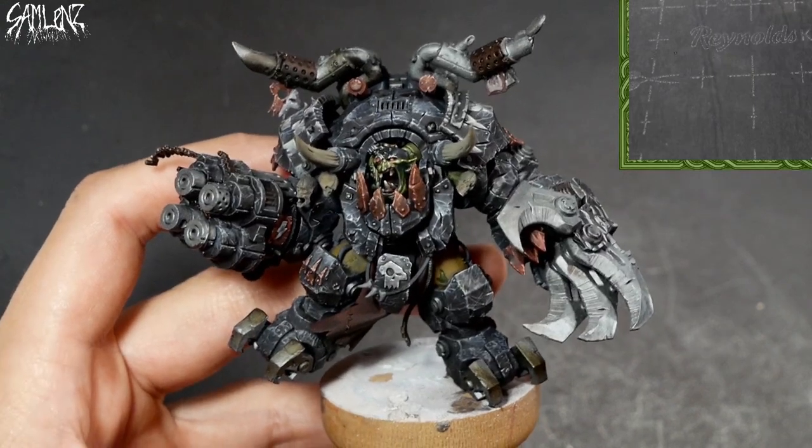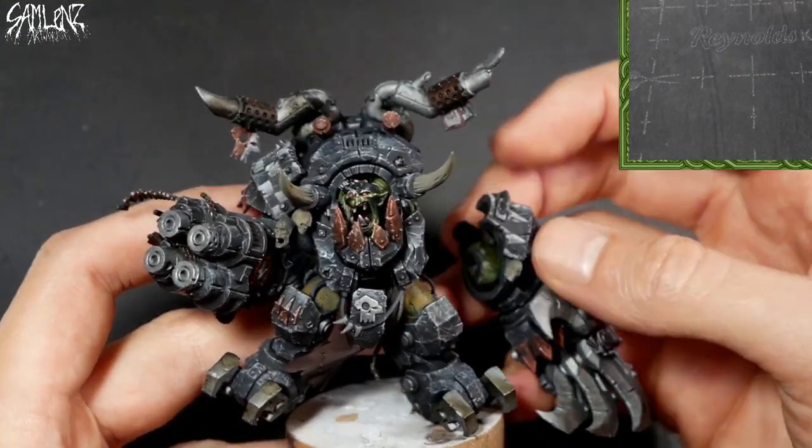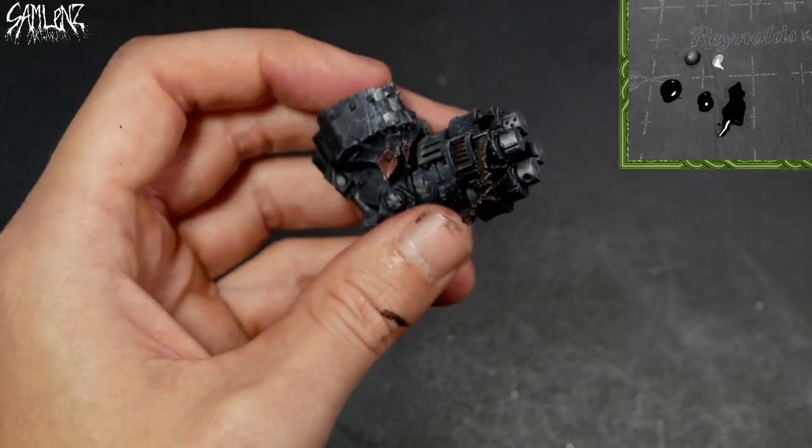The first thing I did was take a photograph of Gasgull under some harsh light with all the metallics base coated. This gives me an idea of how the reflections are working. But as the artist, it's up to me to decide where the final reflections lie and what I'm happy with as far as creating a dramatic light situation with all these heavy reflections and oily metals. It's been given a base coat of Vallejo Gun Metal Grey, which is just a nice deep silver across all the metallic areas.